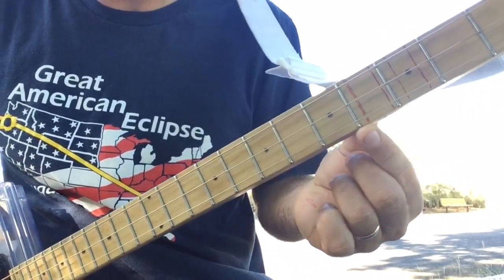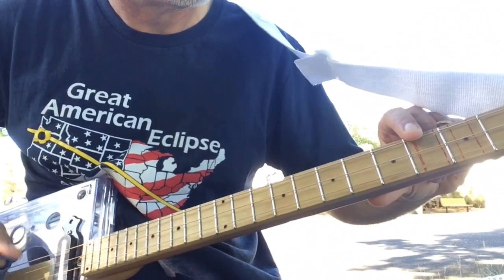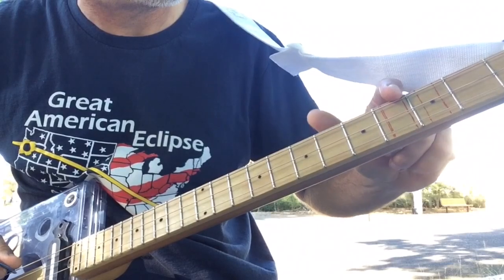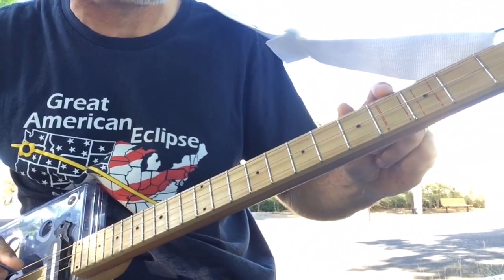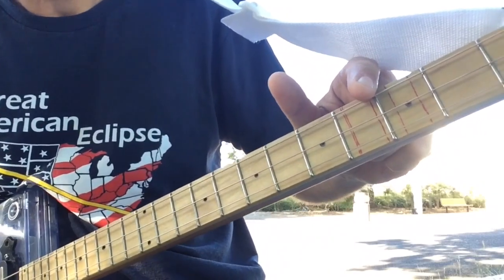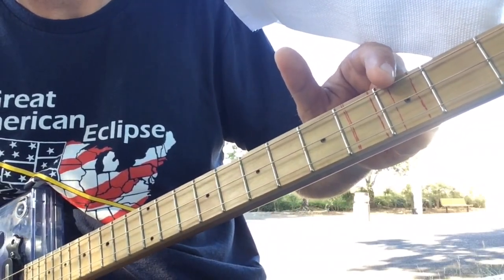This is where it gets tricky: divide by five is actually off the fret, a little below the 4th fret. Divide by six is a little on one side of the 3rd fret. Then you have divide by seven, which is no fret at all.